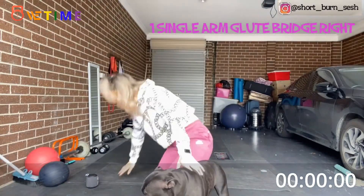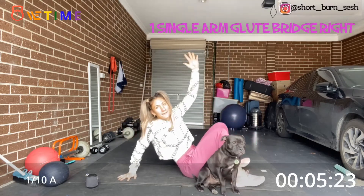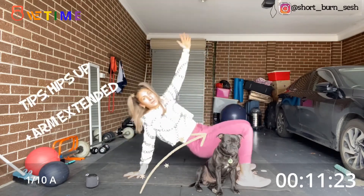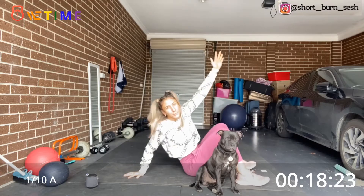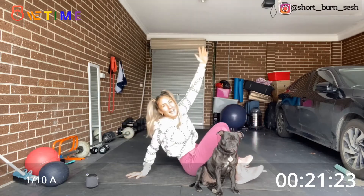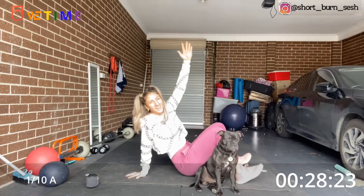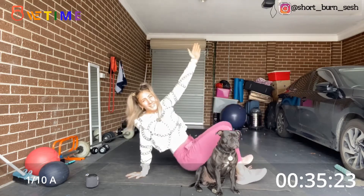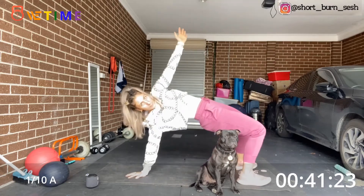Alright guys, three seconds — we're starting on the mat. We're going to push up nice and high, hips to the sky. If you have to, you can do it on your elbow, whatever is comfortable. Nice and high over those hips, push through the wrist and the heels. A couple more.